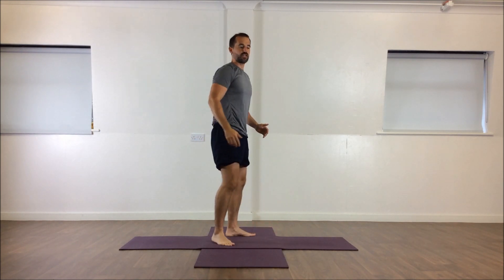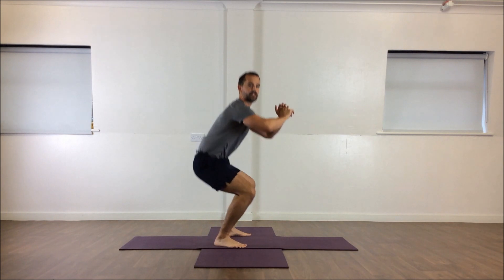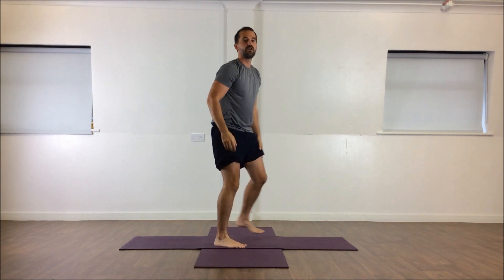So the first one, test one, is going to be a full depth squat, or something called an A to G or ass to grass. So how low can you get your hips towards the floor? I'll show you from the side. We're looking at can you flex your hips, can you bend your hips all the way down and come back to the top. We're looking at a minimum that you'll be able to break 90 degrees, so get your bum past your knees.